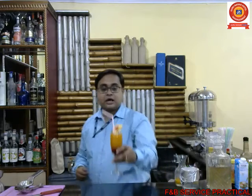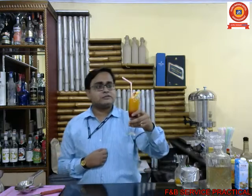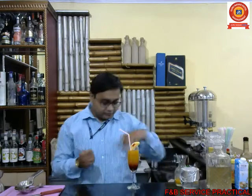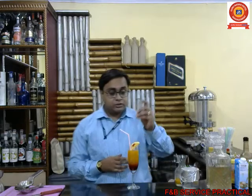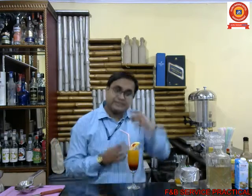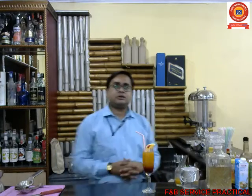Since it is a long drink, you have to give a straw. This is how Shirley Temple is made, and you can make it at home. To mention — whenever you serve this kind of cocktail, always give a stir stick so that you can stir the ingredients together. Thank you so much for watching the video. Hope you like it and hope you practice it. Thank you!